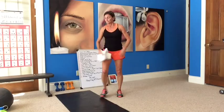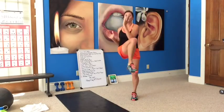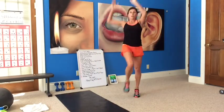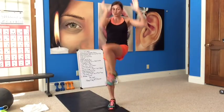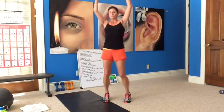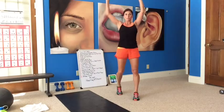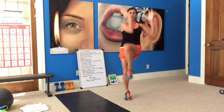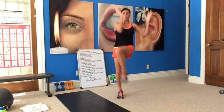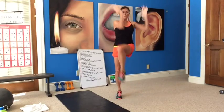Standing oblique crunch — arms up, crunch outside of your knee, crunch it in. Extend those arms all the way up, come on. Loosen up the shoulders. Good job, guys. Crunch, crunch, crunch. Keep breathing. Coming on, that's the way.